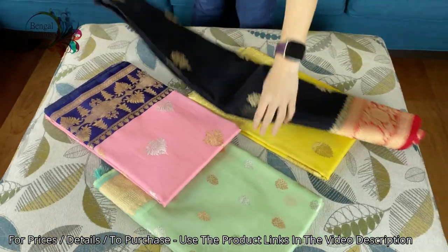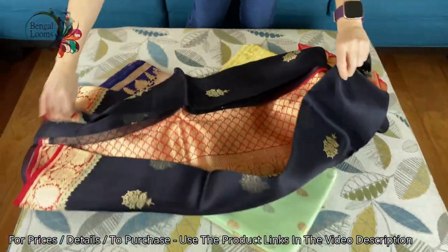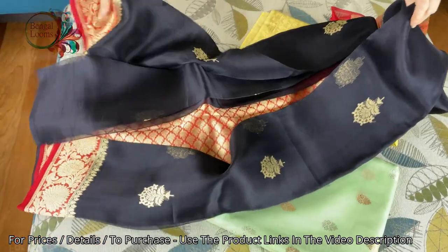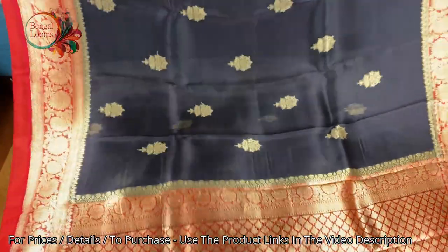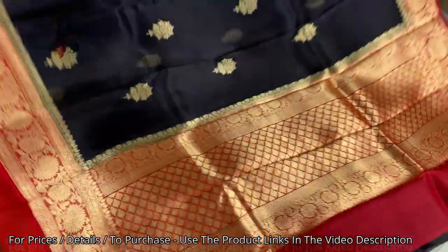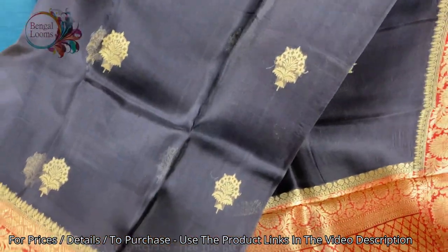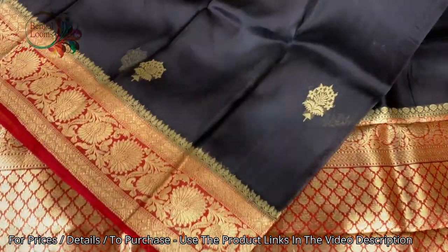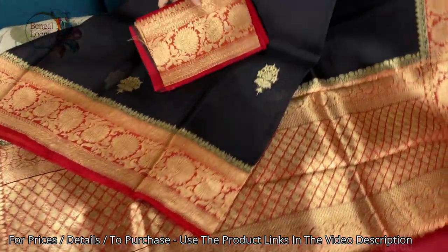This is in black and red — look how beautiful it is. They are very lightweight; these are organza kind of material, transparent but beautiful, very lightweight and easy to carry. These are all hand-woven Banarasi with both sides equal size border. This one is in black and gold — the body is black with red border and gold zari. This is the blouse piece for this one.